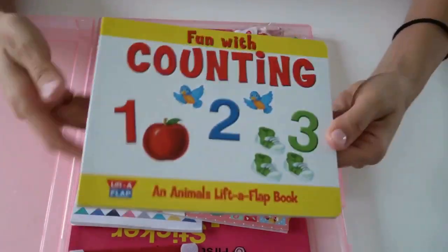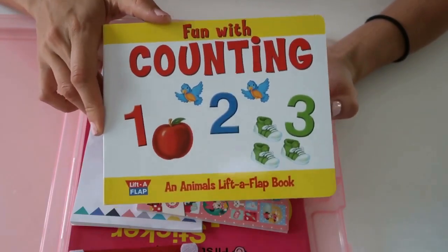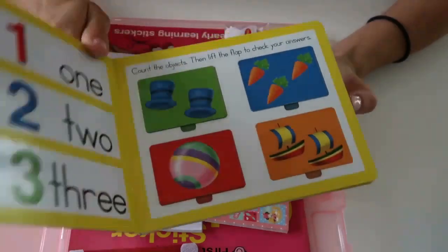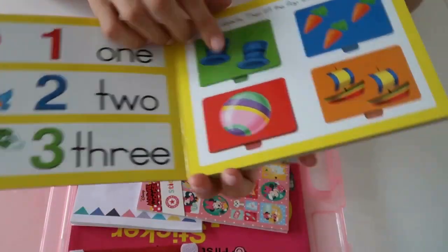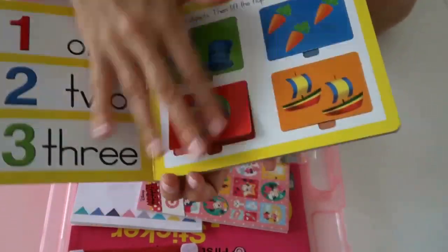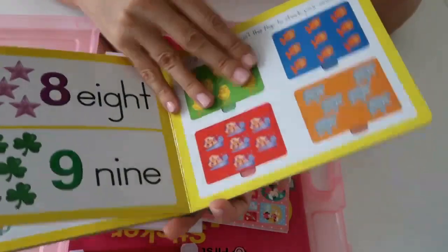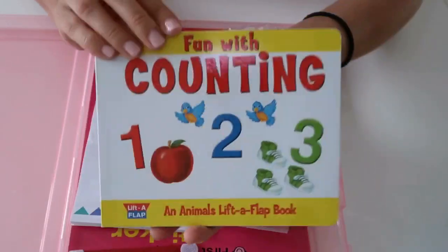The next thing is this one-two-three counting book. She's also learning how to count — she can now count up to ten quite fluently — but this is good for her to keep practicing and also for recognizing her numbers. It's a flap book as well, which is super fun for her age. It just goes through all the numbers to ten and is super colorful and a fun book for her to enjoy.